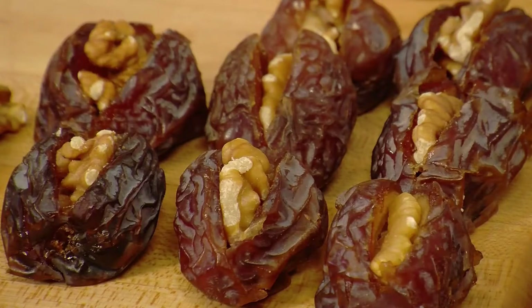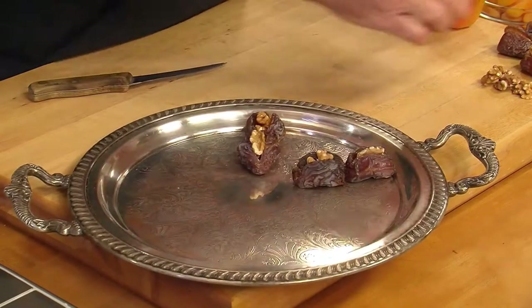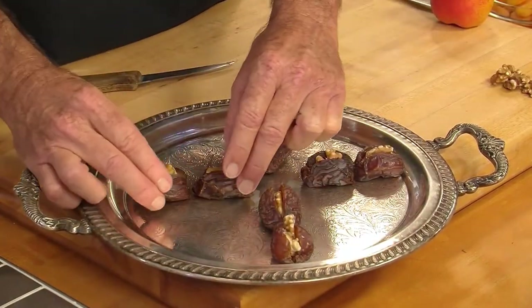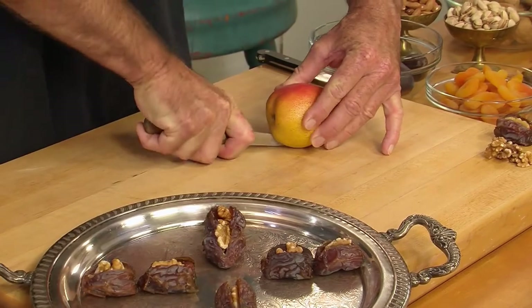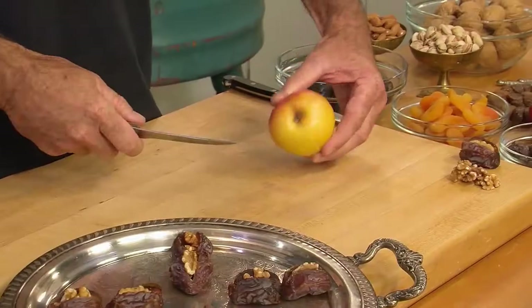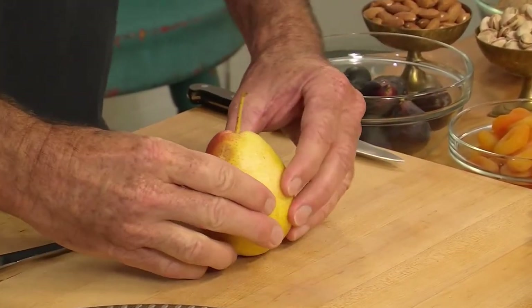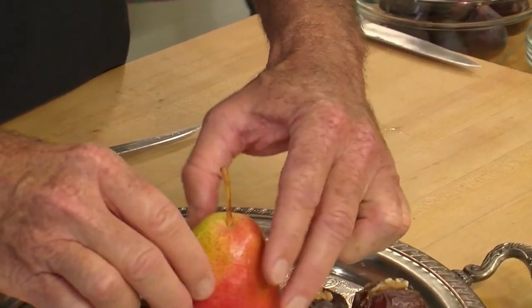We've got several of them lined up already, so we're going to quarter the tray with the dates like that. There we are, sectioning things off. Next is a pear. We're going to slice through it, but not all the way to the top — we're going to leave a little hinge on the top, quartering it so people can just take a section themselves. See how it flares apart? We'll put that right in the middle like that.